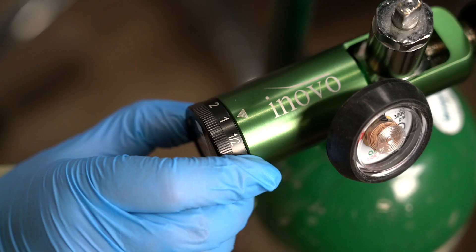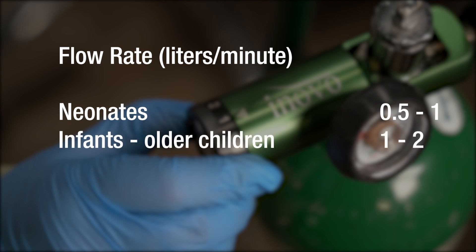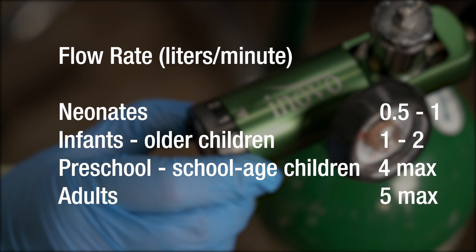The flow meter can be started at a flow rate of 0.5 to 1 liter per minute for neonates, 1 to 2 liters per minute for infants and older children, up to a maximum of 4 liters per minute for preschool and school-aged children, and up to a maximum of 5 liters per minute for adults.